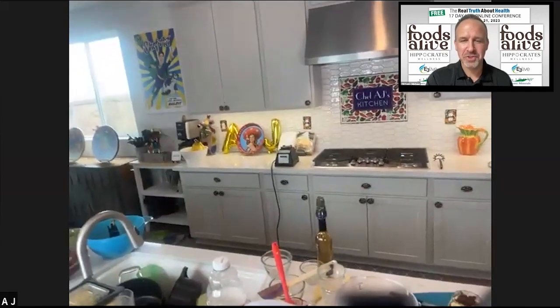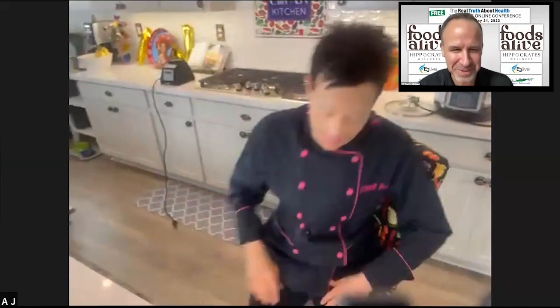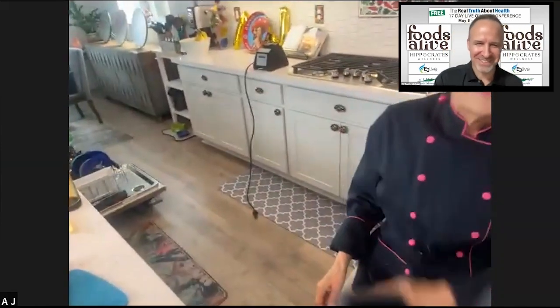Well, thank you so much, Chef AJ. That was absolutely amazing and impressive that you got 10 recipes in 90 minutes. Yeah, I guess that's the power of mise en place.